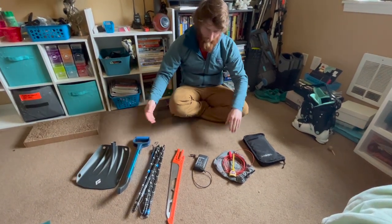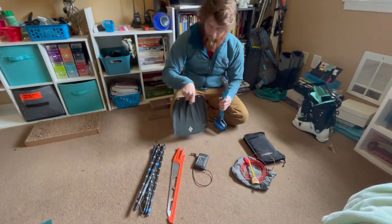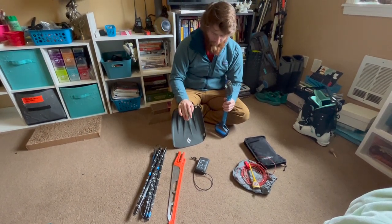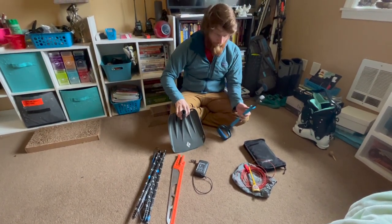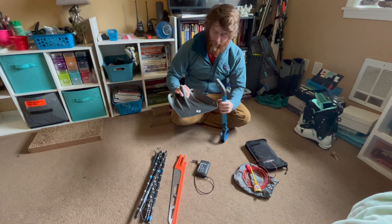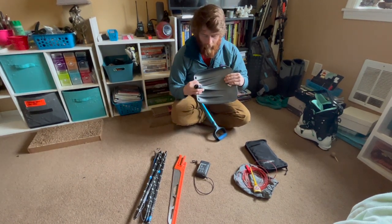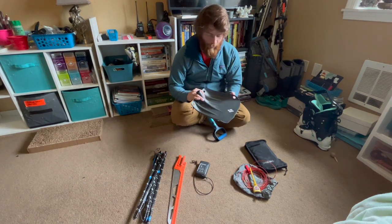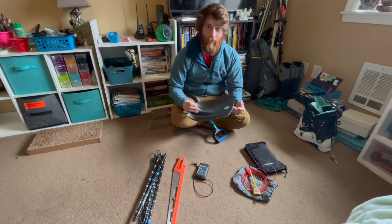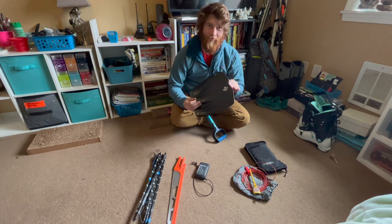Starting with the shovel — I upgraded my shovel and probe this year for something that fits my needs a little bit better. I went with the Black Diamond EVAC 7. They make a 7 and a 9. What I like about this shovel is the really large blade, so I can scoop more snow up, which lets me dig a partner out faster in a burial and helps me make snow pits faster. It also has a nice sharp new blade.